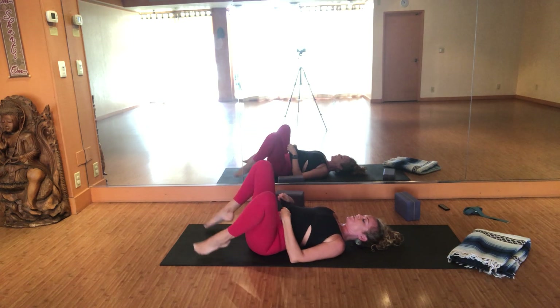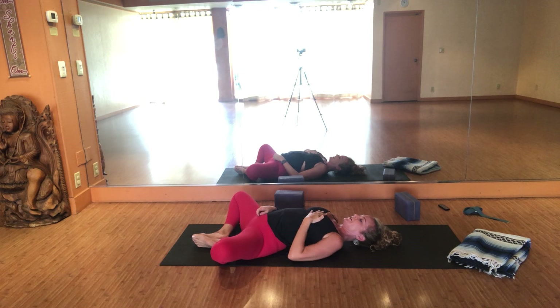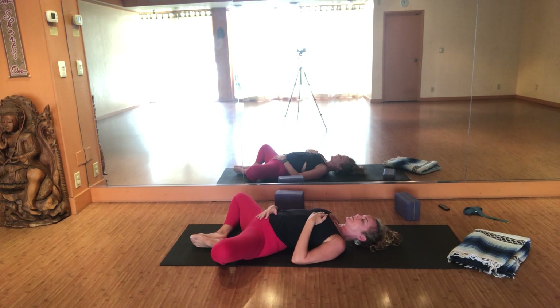We get to come down into Supta Baddha Konasana, drawing the soles of our feet together. Left hand is on the heart, right hand is onto the lower belly. Take a nice deep breath in. Exhale through the mouth. Allow yourself to feel.